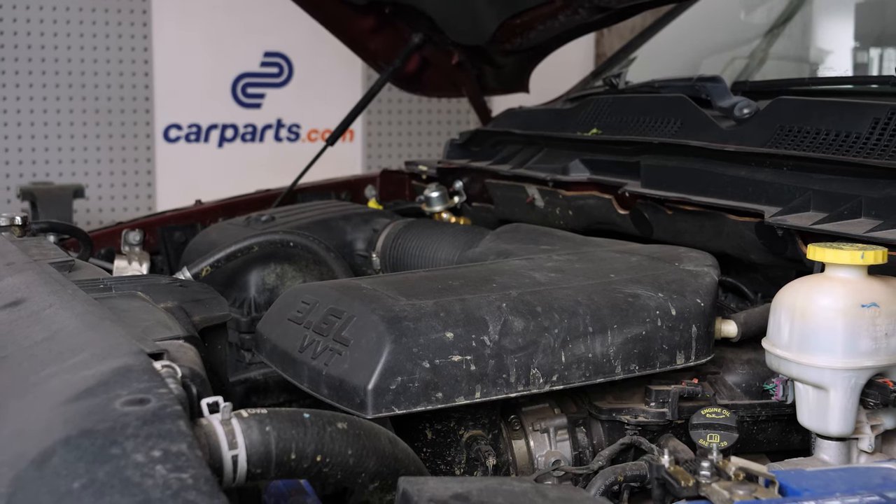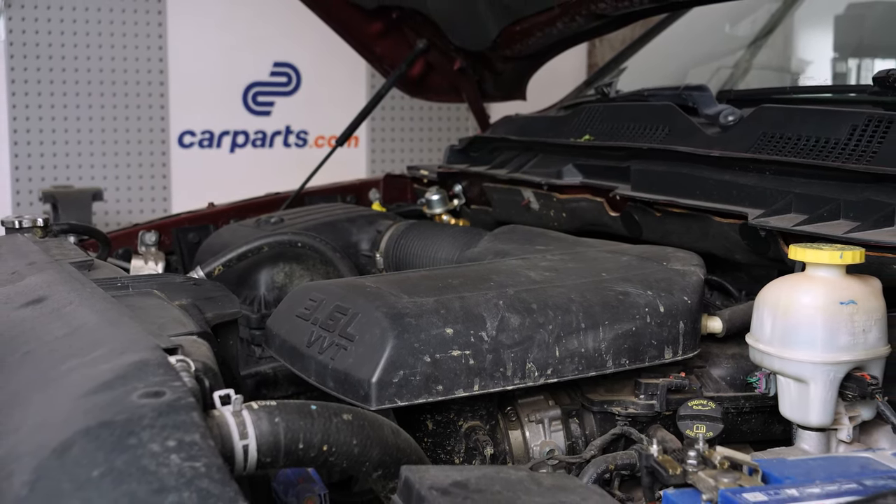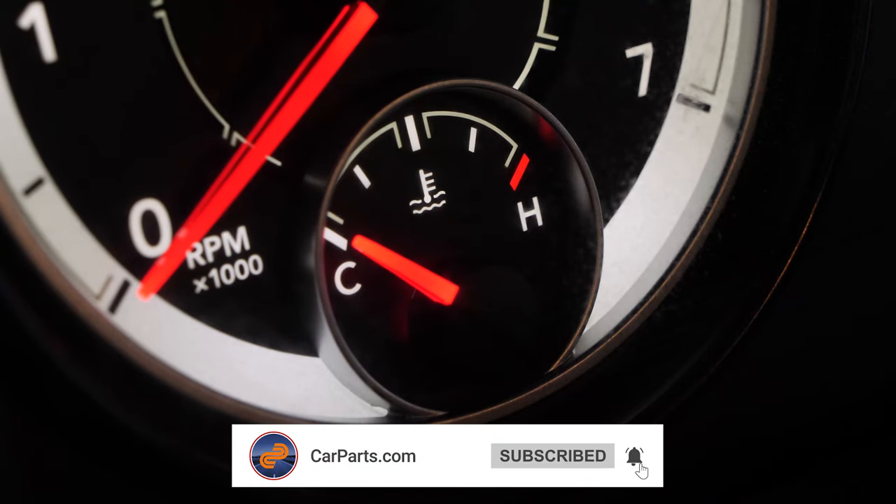Checking your levels and paying attention to the simple control elements can help you avoid, or at least warn you about, reaching disproportionate expenses. Checking the levels must be carried out with the engine cold and on level ground.